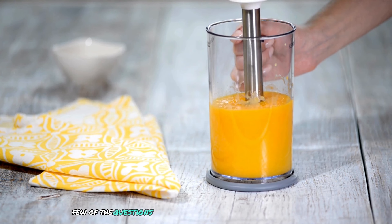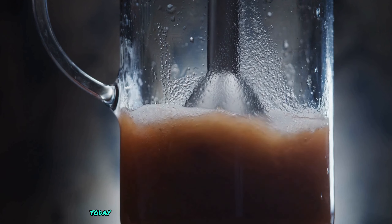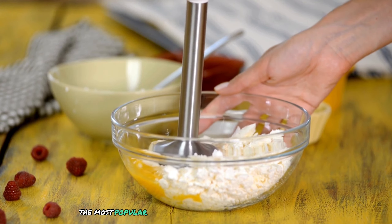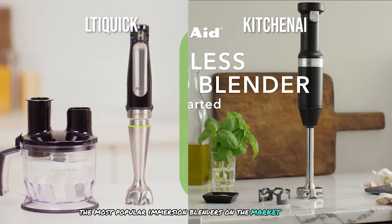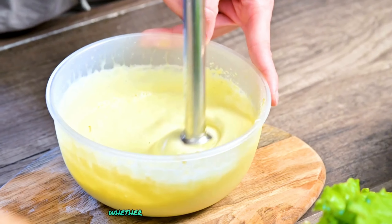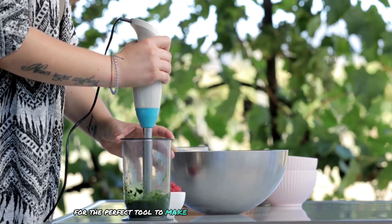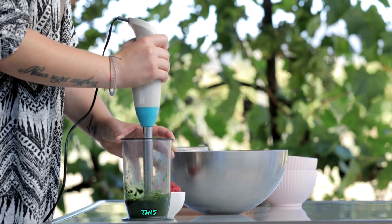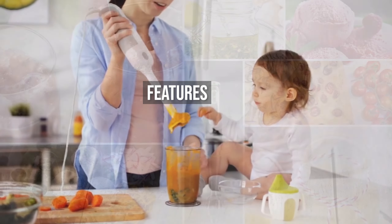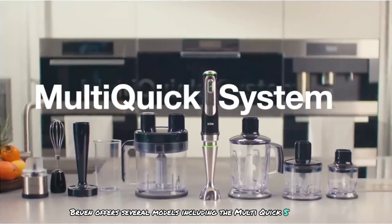These are just a few of the questions that can make the decision process challenging. Welcome to our channel. Today we're diving into the ultimate showdown between two of the most popular immersion blenders on the market: the Braun Multi Quick and the KitchenAid hand blender. Whether you're a culinary enthusiast or just looking for the perfect tool to make your kitchen tasks easier, this video is for you.